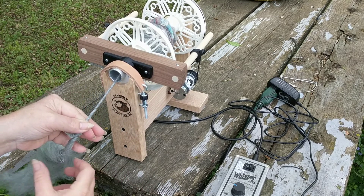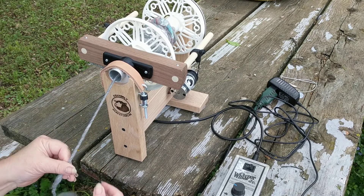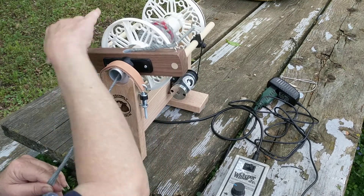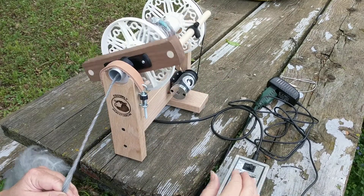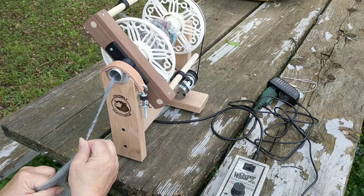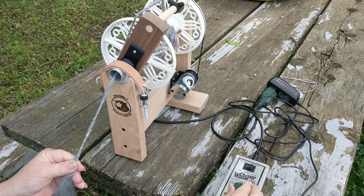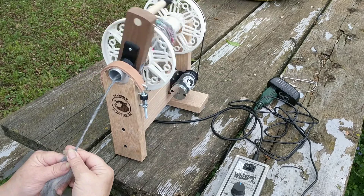I'm trying to show you some of the problems that anybody might have and how to fix them. Hook's in the right place. Turn the speed up a little. Let it draw in. All better. Let your twist build up again.